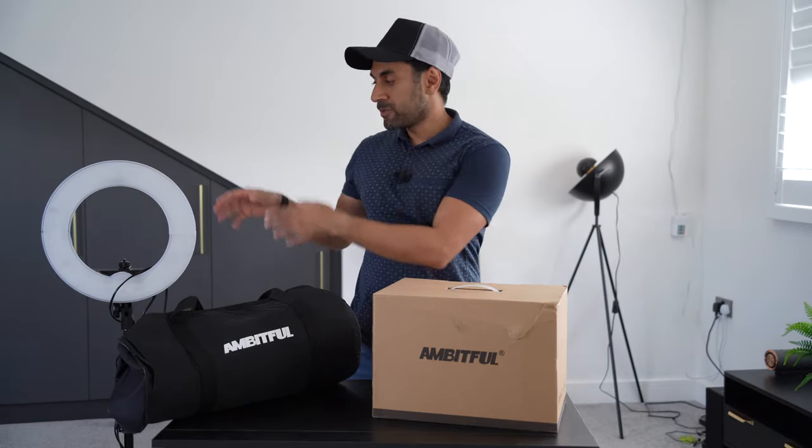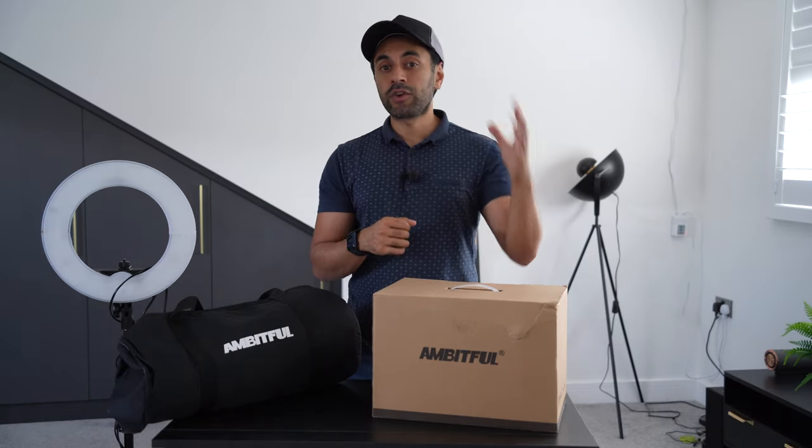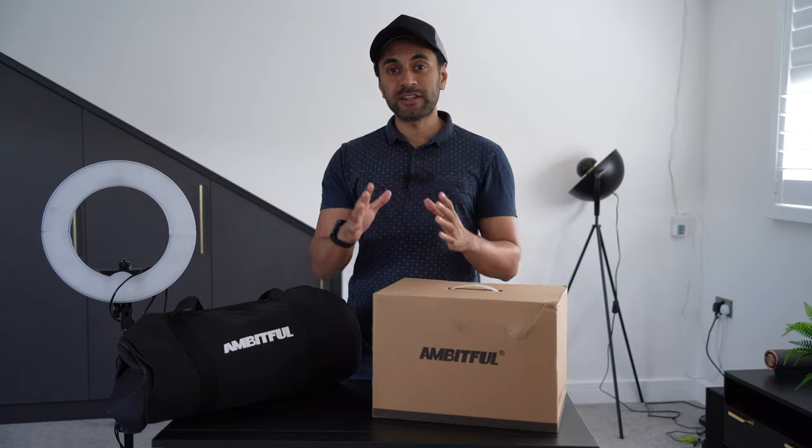I'm essentially going to be replacing my ring light, which can be quite harsh and quite directed. I always recommend having a softbox light if you want to create the best looking videos — to get a very non-harsh, soft looking light for any type of filming.